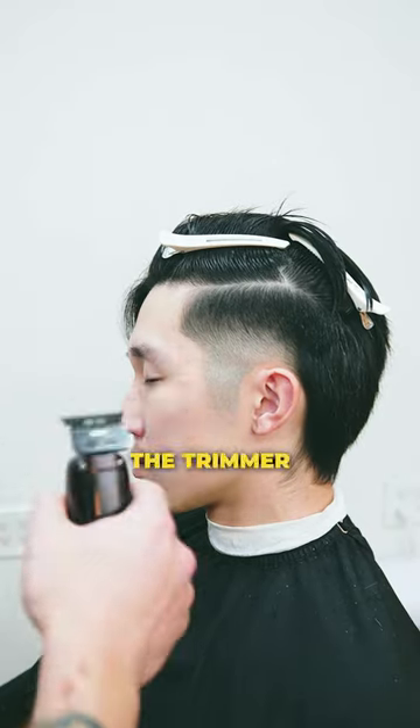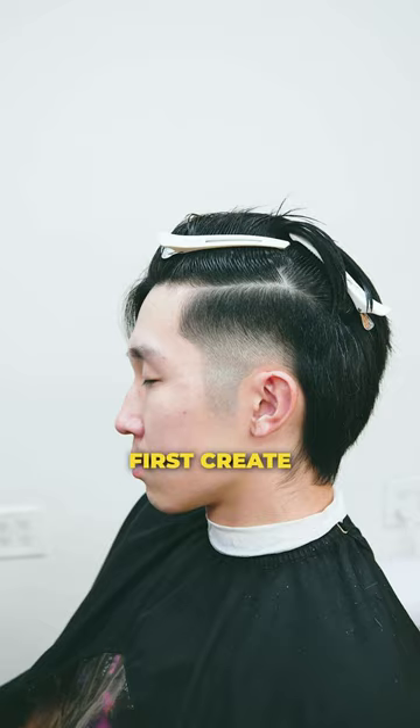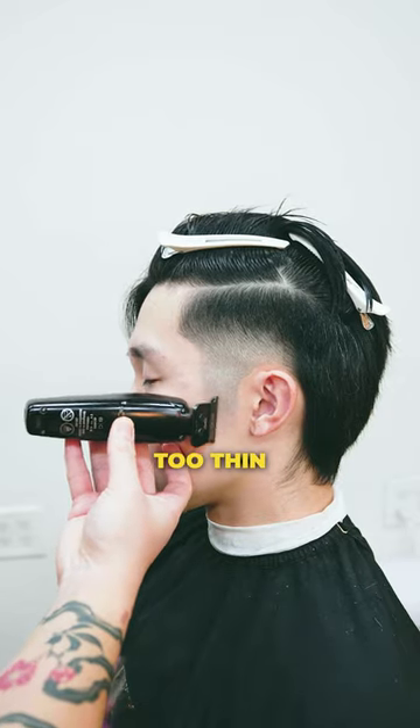Last step: line up with the trimmer and follow through with the straight razor. When creating this initial shape, you want to first create a rough draft so you don't end up making the points too thin.